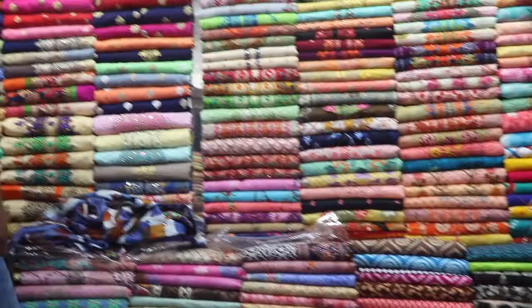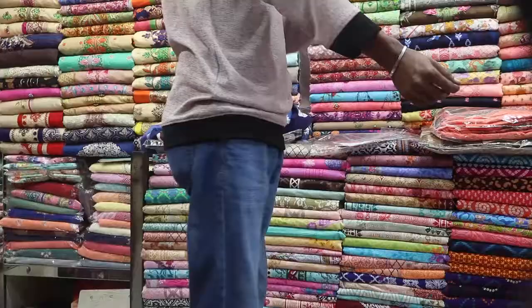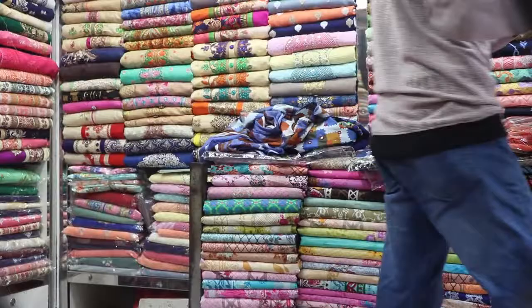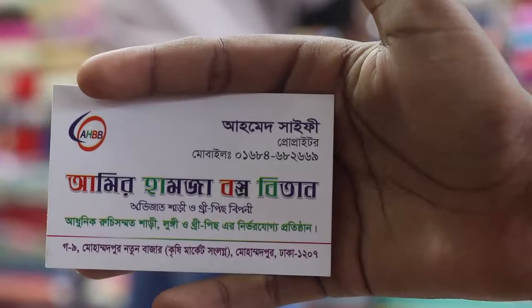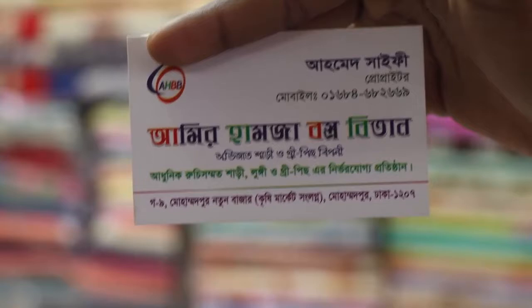Please like, comment, subscribe, and click the bell button. The shop name is Amir Hamja. Located at Ghanoy, Mohamadpur, Nathun Kajabajar, Kishibarenker, Mohamadpur, Dhaka. The contact number is 016-8468-2669.